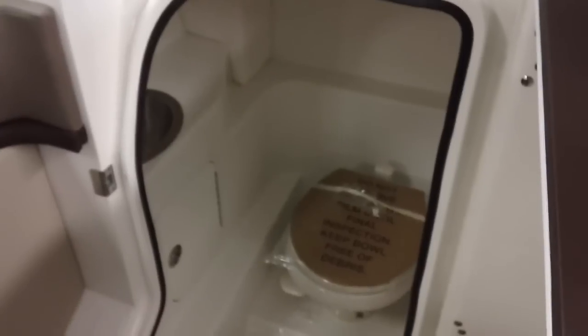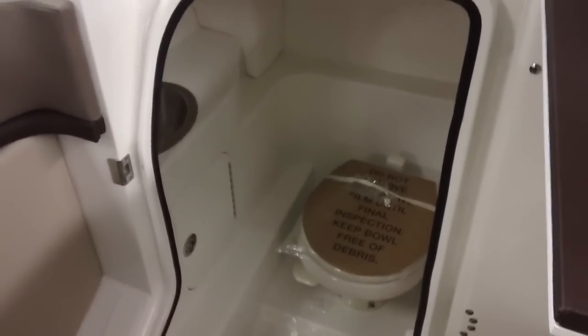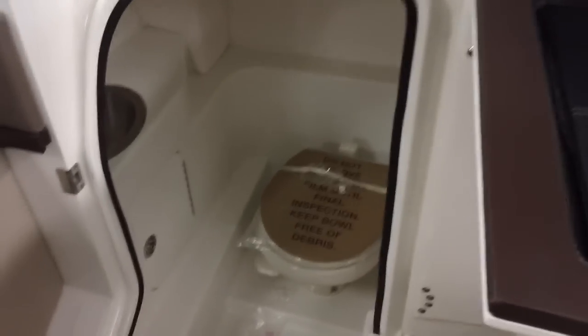Here's a look at the head compartment — very spacious. Includes a vacuum flush head, a sink, and lighting. This is also lockable storage.